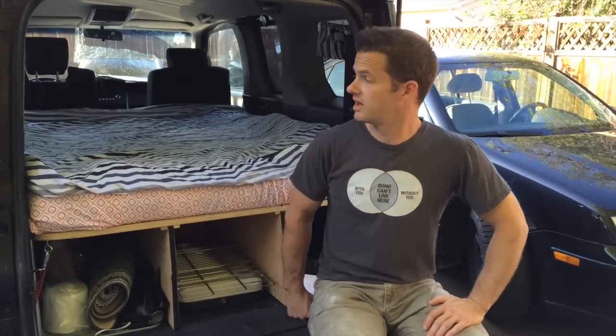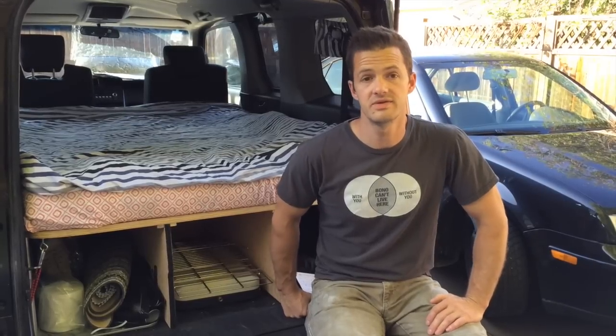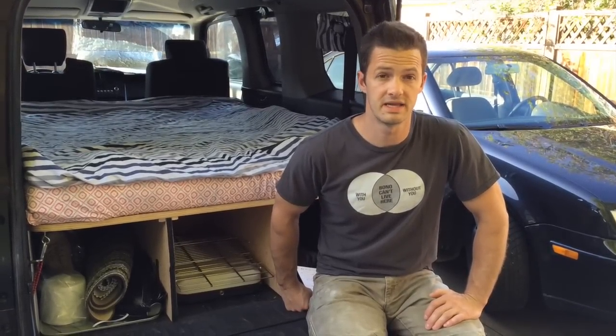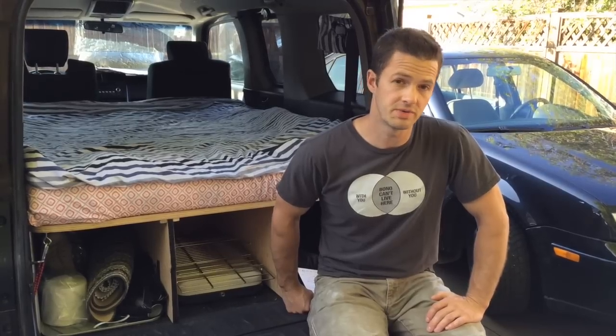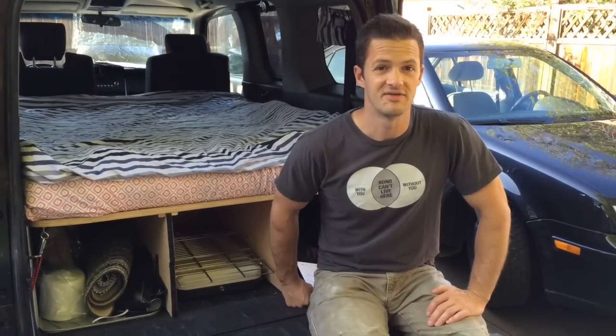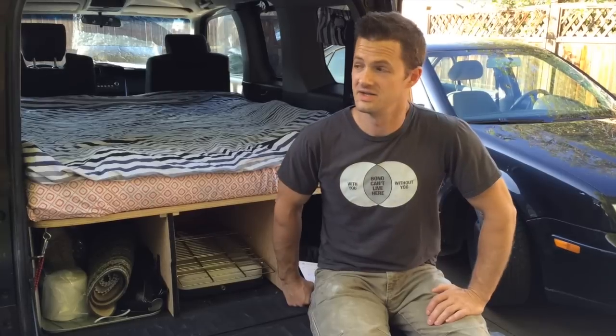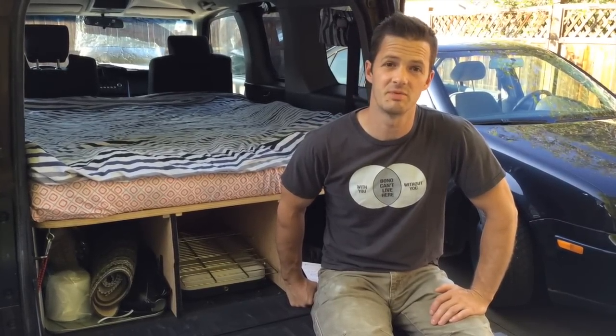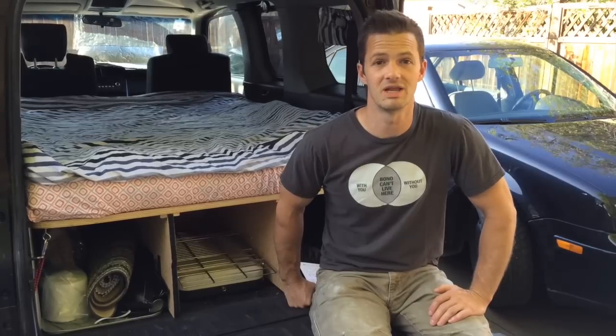Before we begin, I'll just say that we have a 2007 Element SC, but the basic idea should work for just about any Element that's out there. I should mention that I am short — I'm 5'7" and my wife is 5'2" — and this fits us just right, but if you're a little bit taller you might have to come up with a different solution to get a little more length.